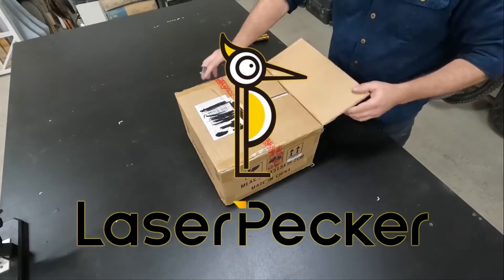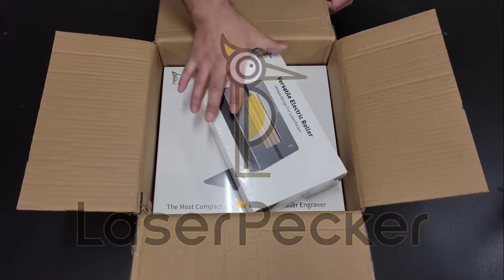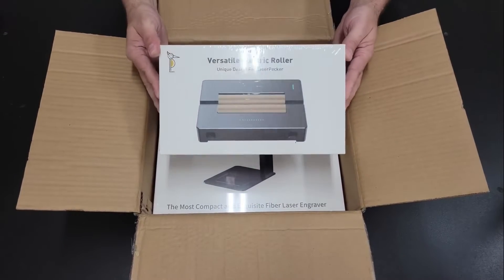Hello folks, in this video I'm going to review the LaserPecker 3, which is a handheld metal and plastic engraver that uses a 1064 nanometer optical infrared laser.